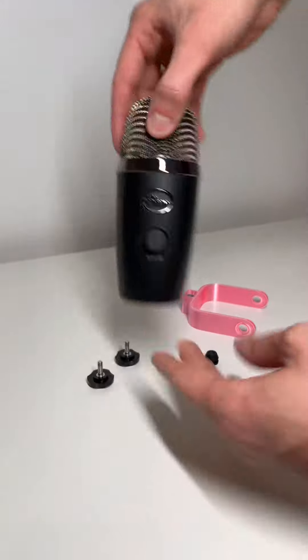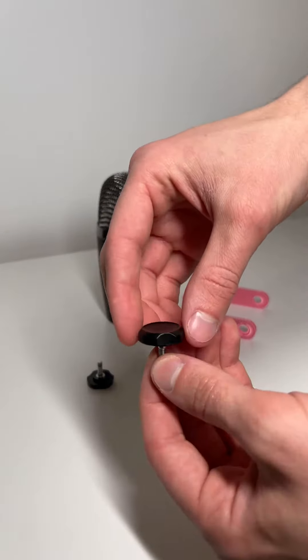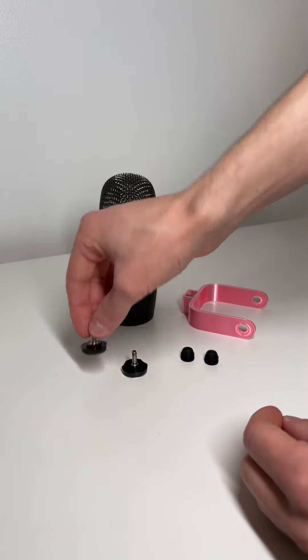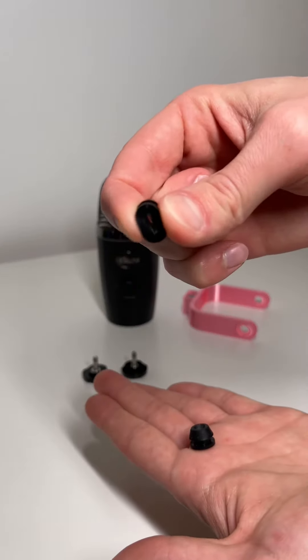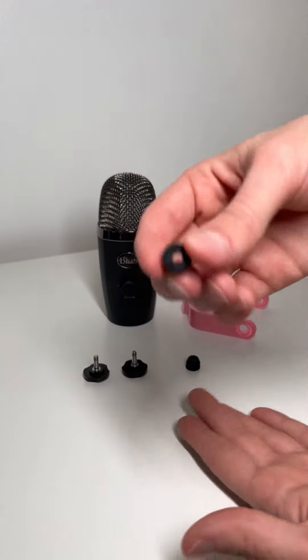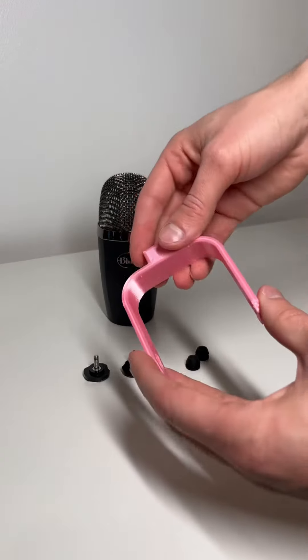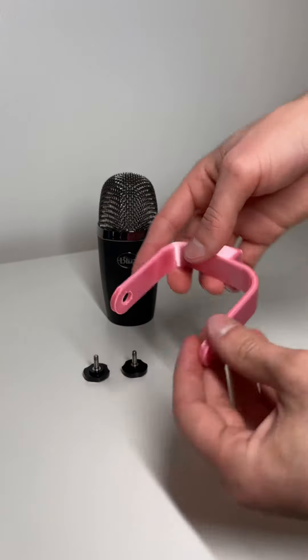First let's start off with the things you will need. You'll obviously need your microphone, the two thumb screws that are included with your Blue Yeti Nano, the two rubber bushings that are included with your Blue Yeti Nano, and of course you will also need your Desk Cookies mount. In this case we'll be using a pink one just so it's easier for you to see.